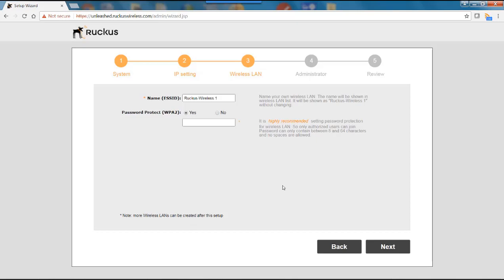This brings me to the Wireless LAN menu. I'm going to give the SSID a name — in this case I'll call it Awani Art Studio GW, where GW stands for gateway. Password protection is recommended, so I'll use WPA2 and give it a simple password for this demo. Then I'll hit next.